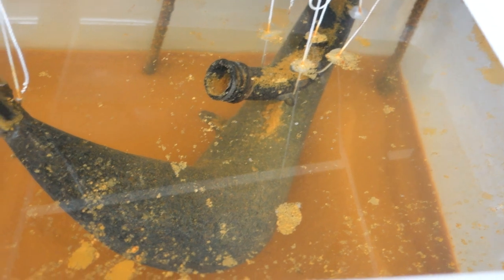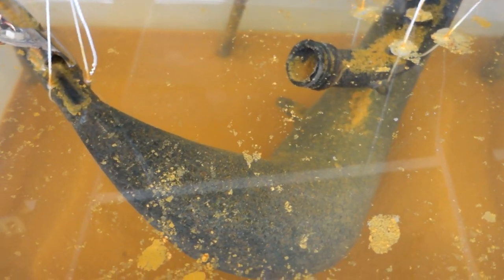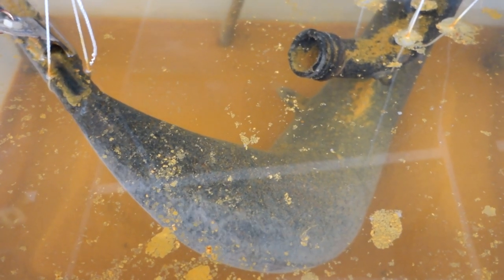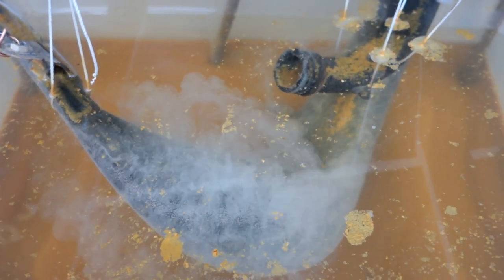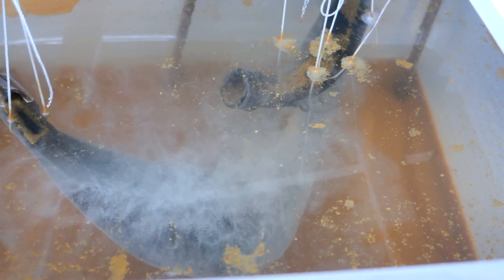I turned the power supply off for about an hour and let everything settle to the bottom of the container. I wanted to see how the pipe looked at this point, and when I turned the power supply back on you can see just how many bubbles are forming on the surface of the pipe. It's important to note that hydrogen is flammable and explosive at certain concentrations — flammable at as low as 4% concentration in the atmosphere. I am working in a well-ventilated garage, though I did have some fears something might spark or catch fire. It would probably be ideal to do this outside.